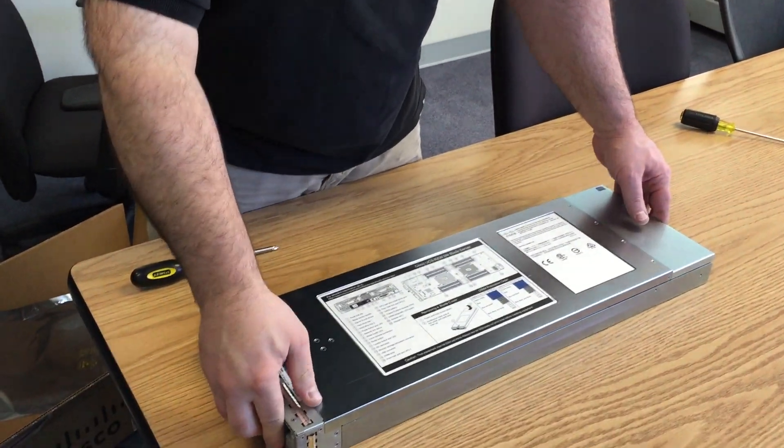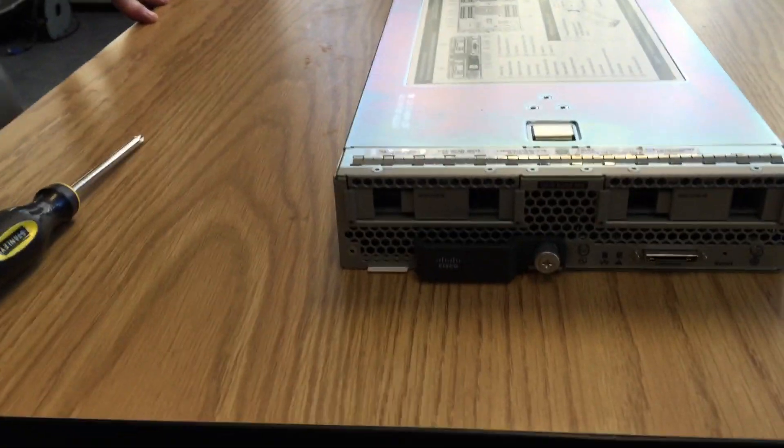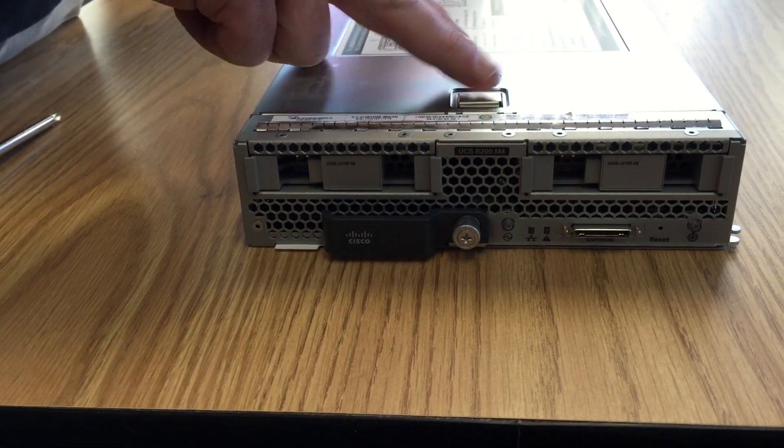The biggest problem I had with these over time was getting the cover open. Press and hold the button down, hold back the front of the cover, pull back the lid and then up.